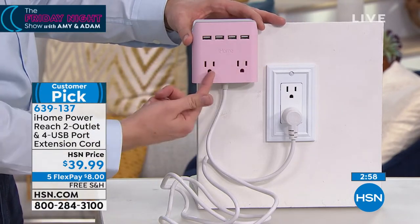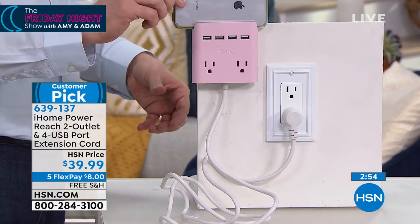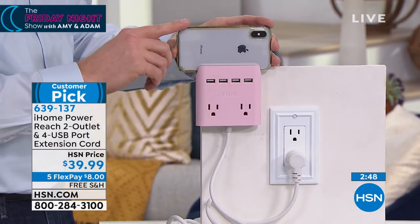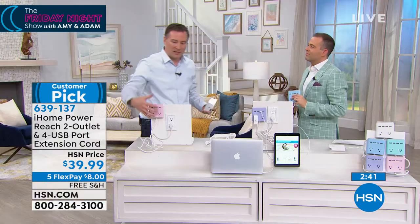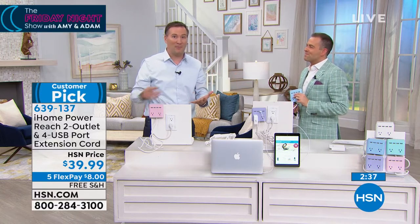You have two powered plugs down below and four USB on top, plus that lip on top that holds your cell phone while it's charging — nice and convenient. We also take these on trips, whether it's in a hotel or on a cruise ship, because those places always have one outlet. But we're a family of four — that's four cell phones and a couple tablets. With iHome, we're turning that one outlet into a place where we can plug in six things at once.